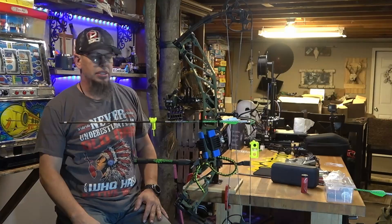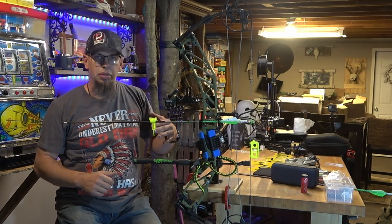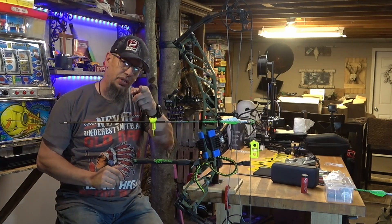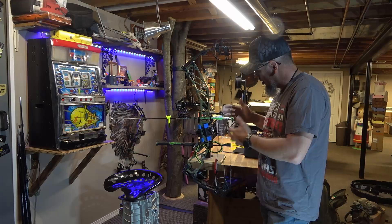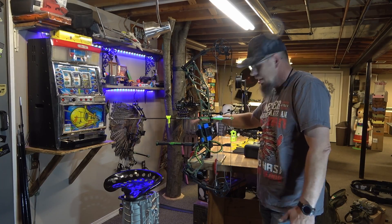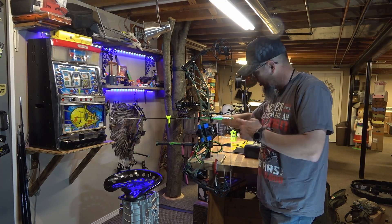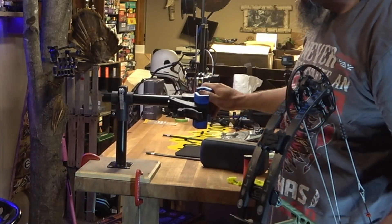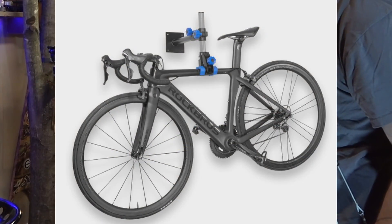Thanks for joining today. We're going to be looking at my new budget bow vise. I've made one in the past but it just wasn't all that user-friendly. Now this thing is actually a bike vise and it works really well. I think you're going to love all the features it has instead of spending a hundred bucks on an actual bow vise.